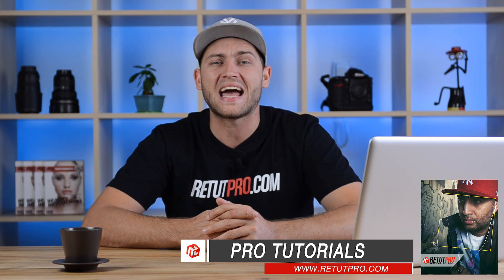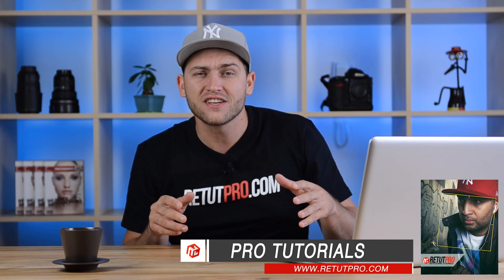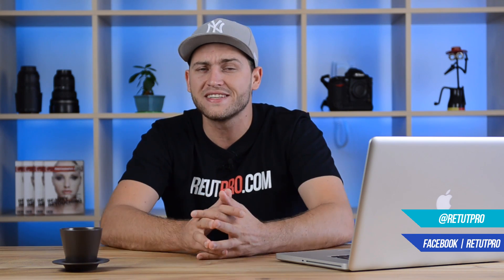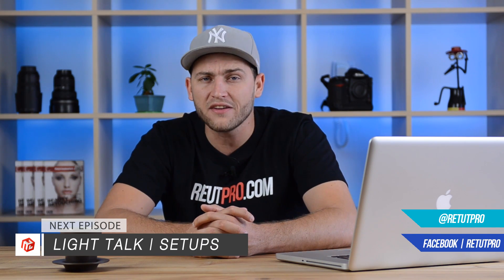That's all for the behind the scenes of our latest pro tutorial, Instagrammer number two. You can find this pro tutorial on our new website at retutpro.com — if it's not up yet, subscribe to the newsletter, launching in around a week or less. If you have any questions, comments, or thoughts, post them below in the comment box. Thanks for watching — subscribe, like, share with your friends, and I'll see you on Friday for the new light talk about this project. Thanks, guys!